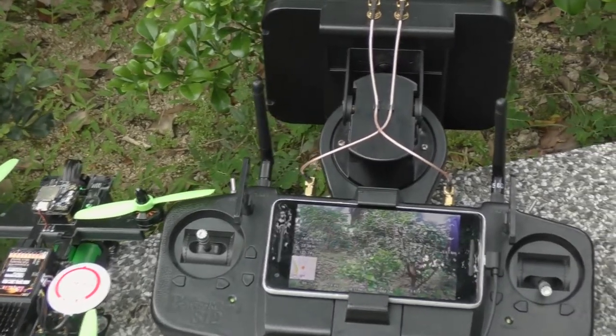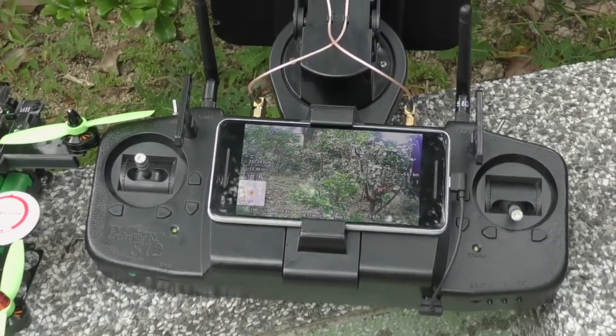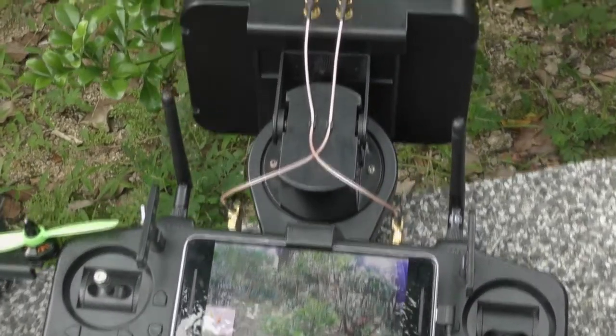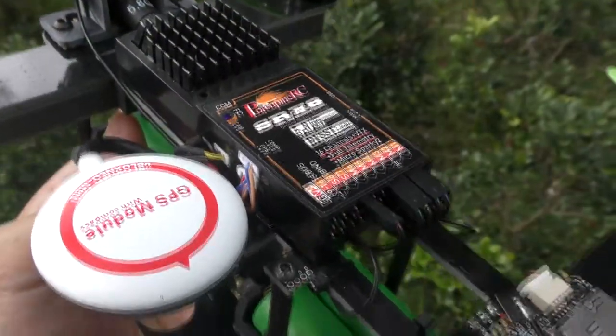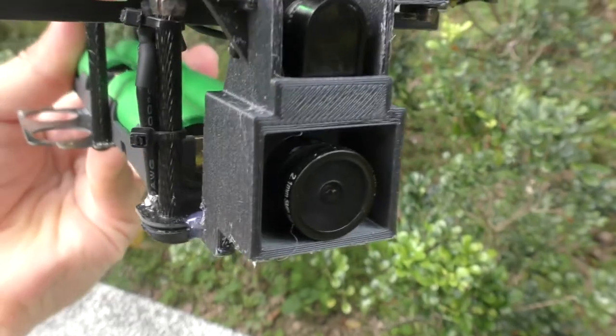Hi, this is Kay from Porcupine RC. Today I am going to do a range test with our S12 ground station system with automatic antenna tracker and SRX8 receiver. I am going to fly with this drone. Hopefully it can fly farther than the ground station system does.